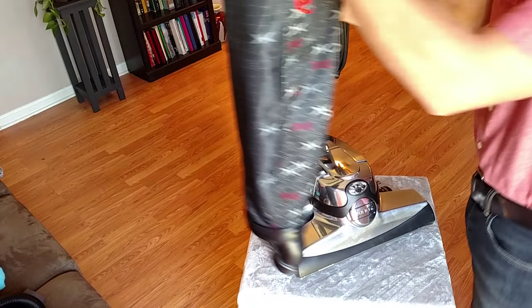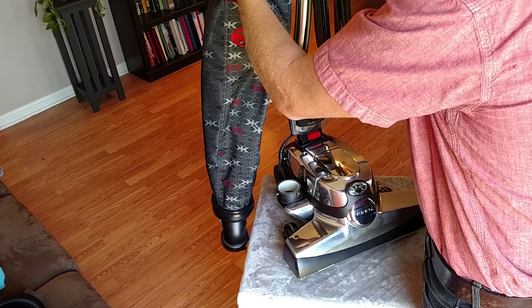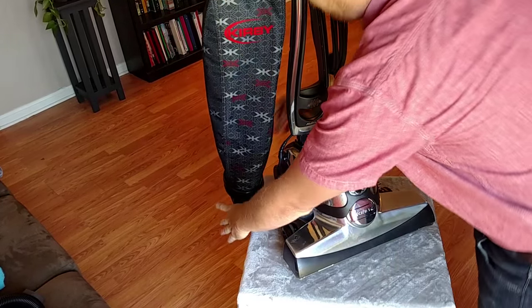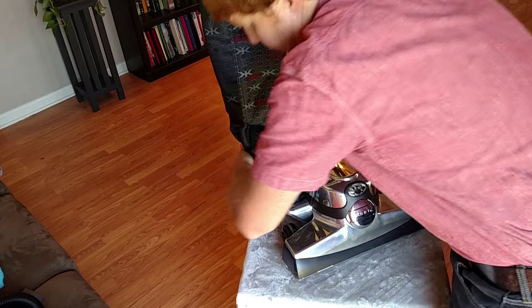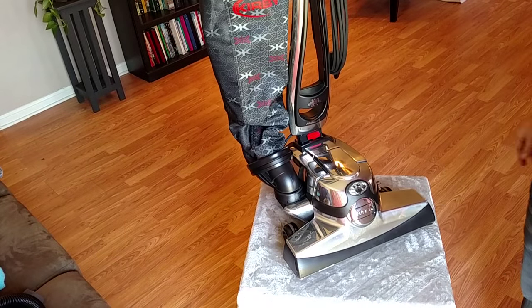Lastly, we want to put the original bag back on. Thank you.